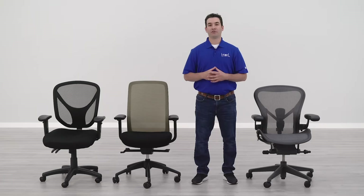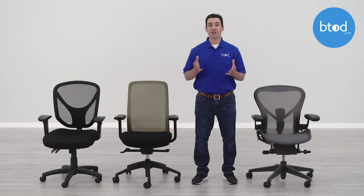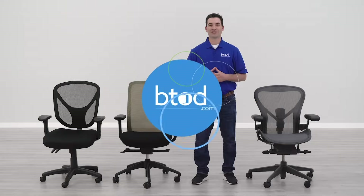I hope this video was helpful in highlighting the differences between a cheap office chair and an expensive one. If you found it useful, please leave a thumbs up. This video originated from a comment question — if you have a similar question, leave it below and we'll do our best to answer it in a future video. Make sure to subscribe so you don't miss out on any of our future content, and thanks a lot for watching.